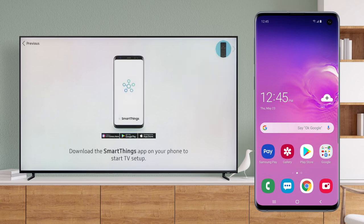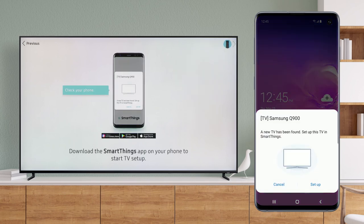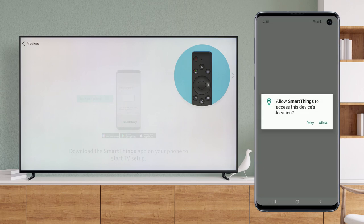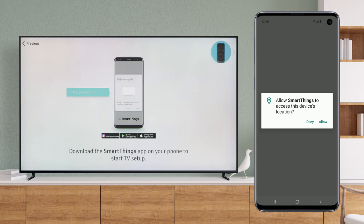Your TV will pop up in the app. Tap Setup. SmartThings automatically turns on Wi-Fi and Bluetooth to scan for devices. Tap Start. SmartThings would like to access your location — if you agree, tap Allow.